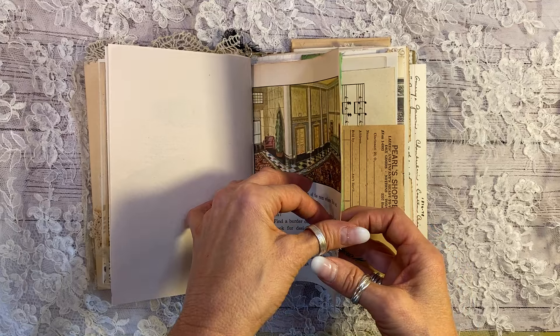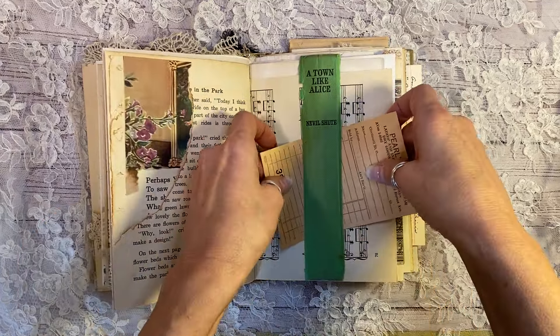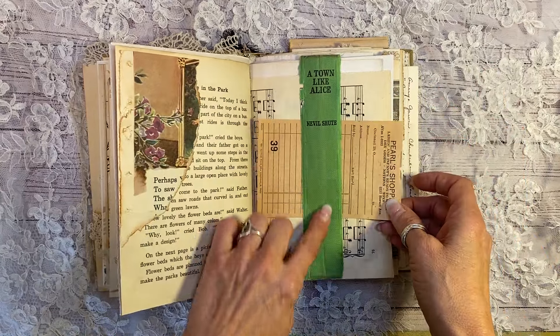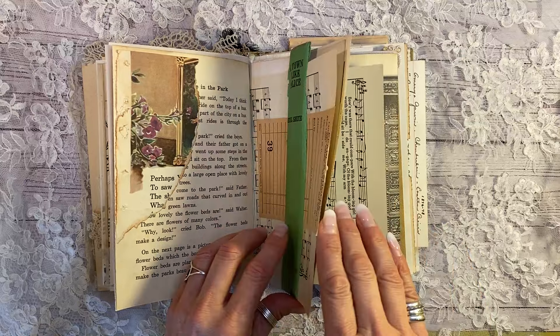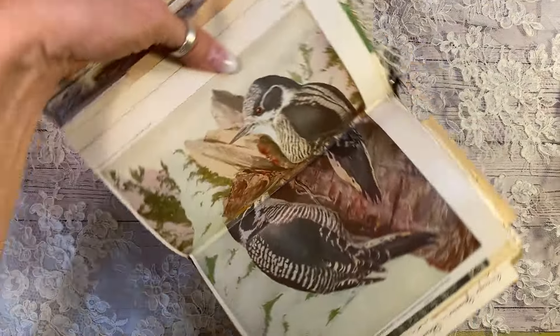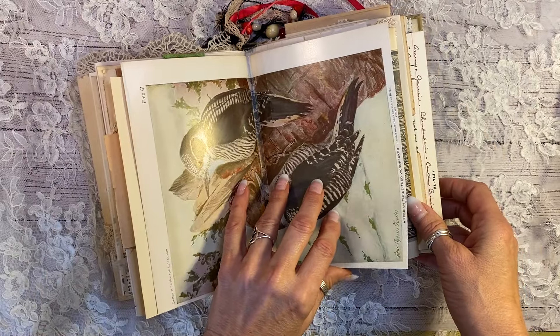This is from a 1920s children's book page. And it is gorgeous. There's another little snip. 1950s pearl shop. And that is from the spine of a vintage book that fell apart. And this is from a vintage bird book in the 30s. Isn't that beautiful? I love that very much.